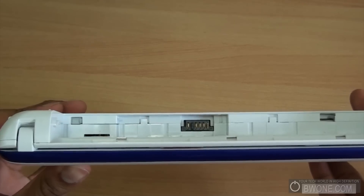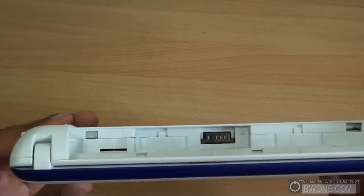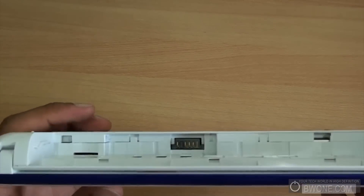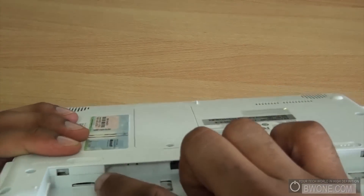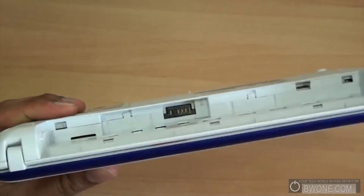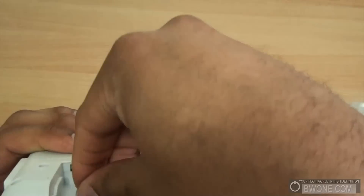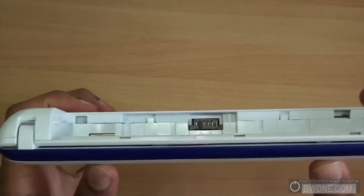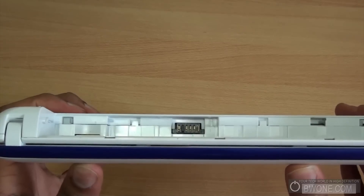Before we load up the software, first we're going to add our 3G connectivity. In the US you'd need to use AT&T's 3G, so you'll need a SIM card from AT&T. The SIM slot is right behind the battery. All you do is slide the SIM card in until it makes a clicking noise, indicating it's locked in and ready to go. Then just plug the battery back in and power it up.